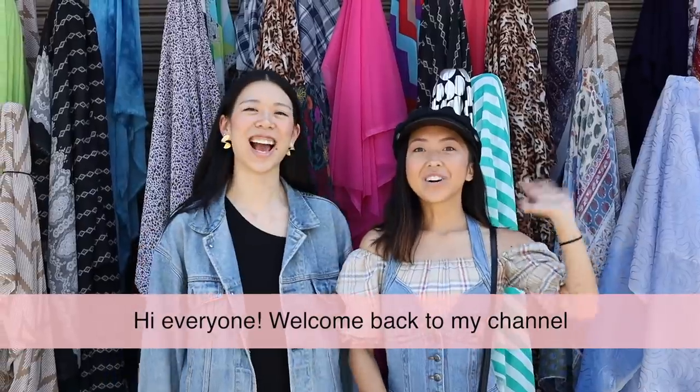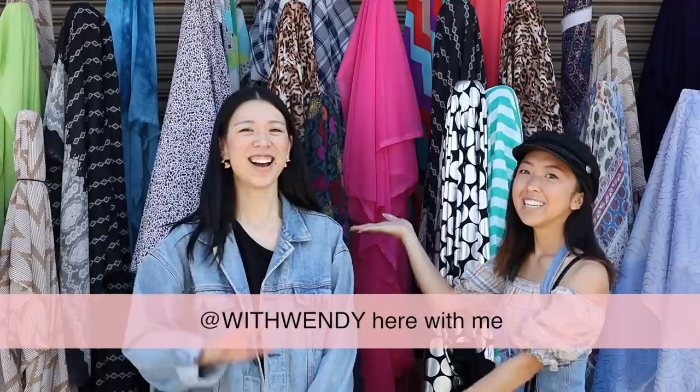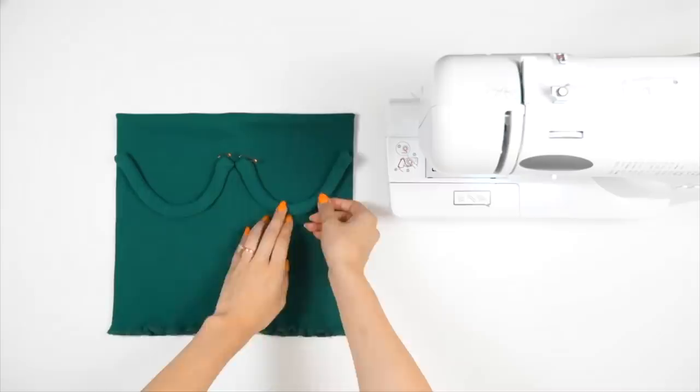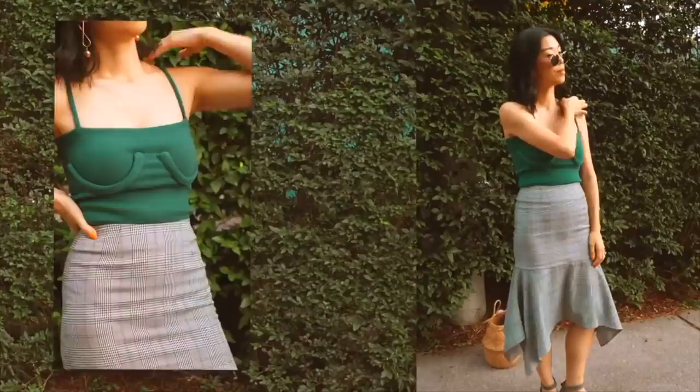Hi everyone, welcome back to my channel. My name is April and today I have Wendy here with me. Wendy has the coolest sewing and DIY channel. We've been online friends for years now, so when we met for the first time, it felt like we already knew each other. I'm sure many of you are already subscribed to her, but if not, then I'm honored to introduce you to her channel.